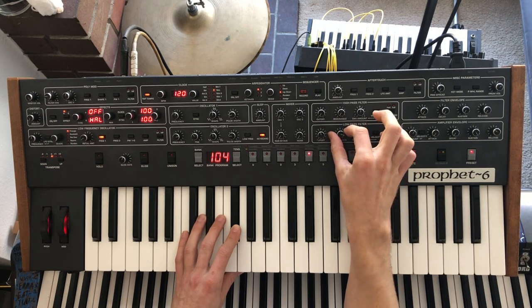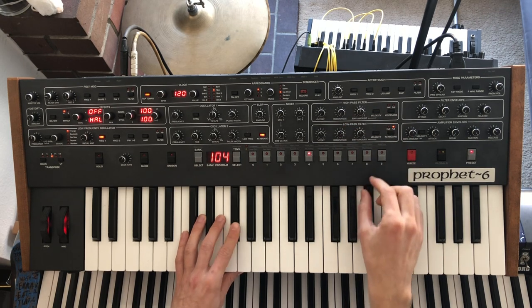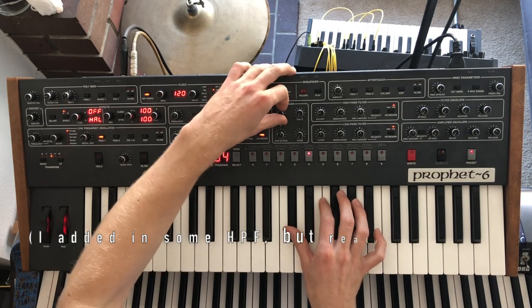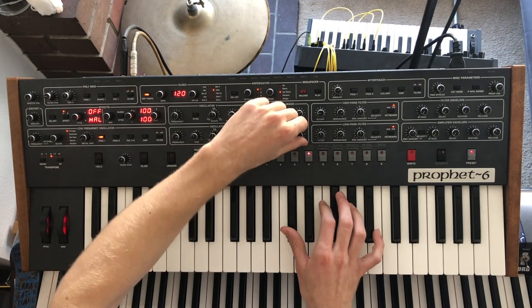There it is. Now back off it a little bit. Let's get some noise in there.